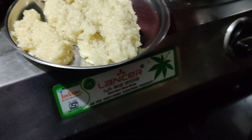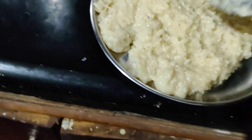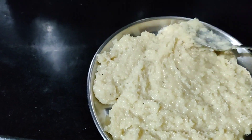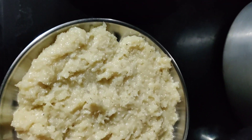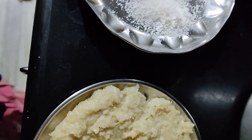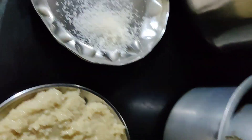Now we have to put it on a plate. We have to cook it for 5 to 10 minutes, then put on a lid, and shape it into round balls.